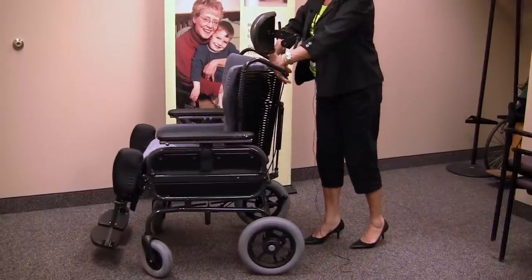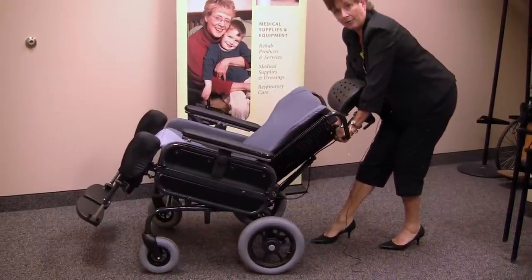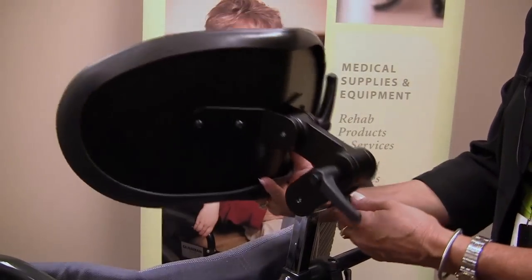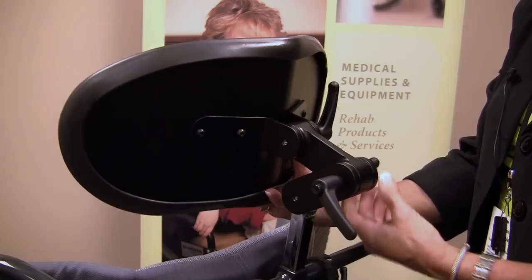The features of this chair include tilt and recline. We have a four-point adjustable headrest to accommodate all various posturing and positioning needs.